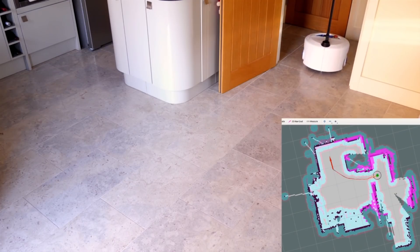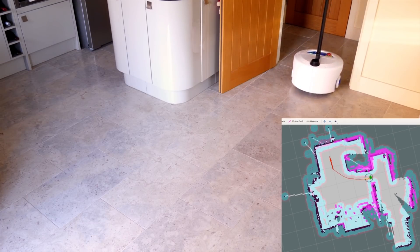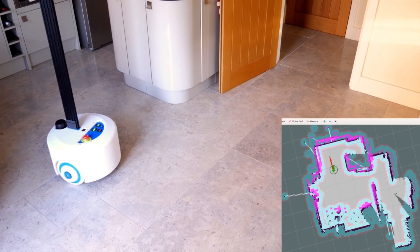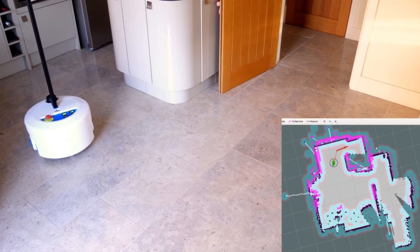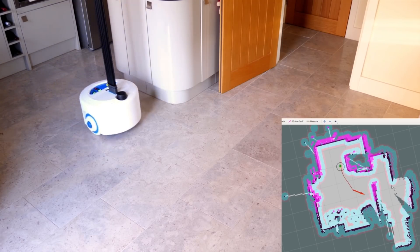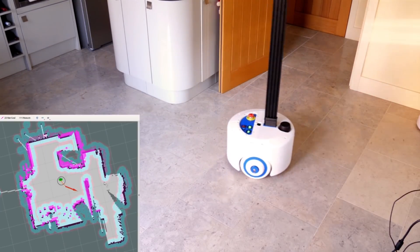The robot runs ROS on a Jetson Xavier NX from NVIDIA, and it's using a LiDAR and the ROS navigation stack to navigate from A to B. You can see me putting the arrow down in the bottom right-hand corner, it planning a path around obstacles, having mapped the room and finding its way along the route.